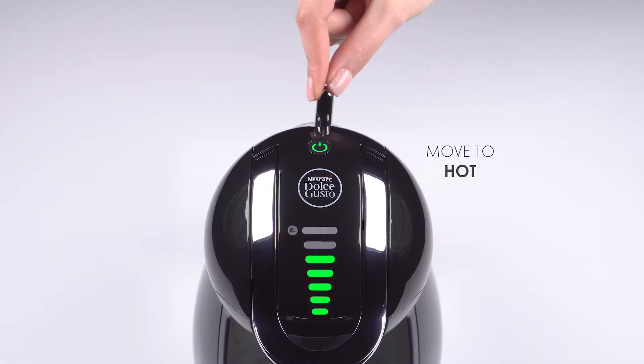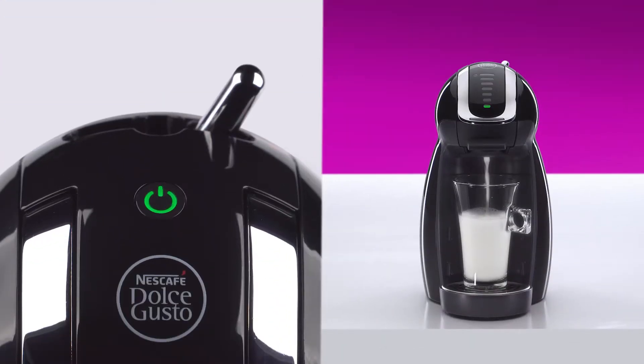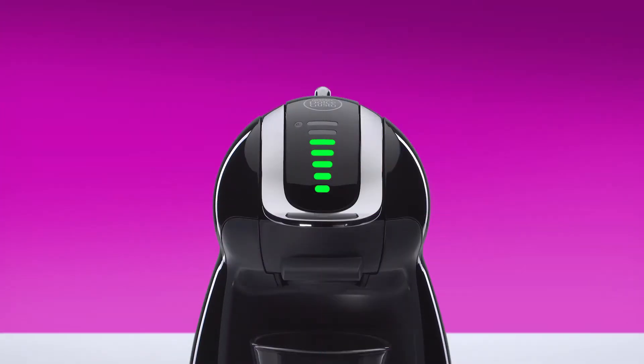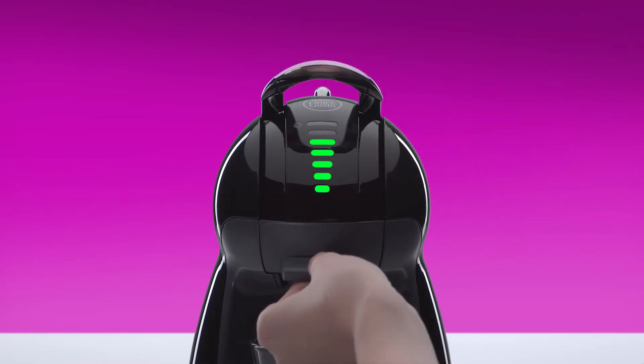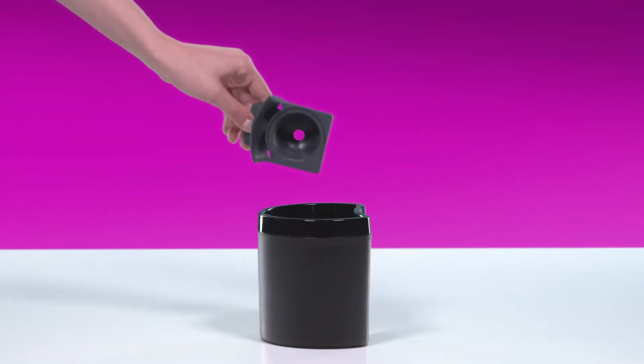Move the lever to the hot position. Once the milk flow has stopped, the lever automatically returns to the stop position and the power button blinks red. Don't lift the locking handle until the power button turns green. Remove the capsule and tip it into a bin.